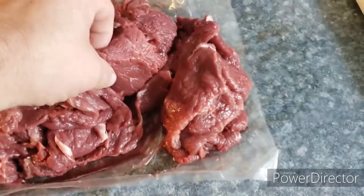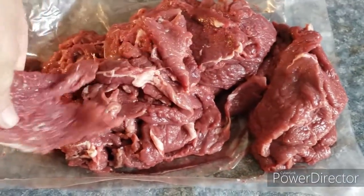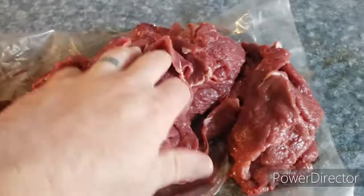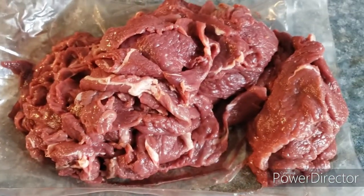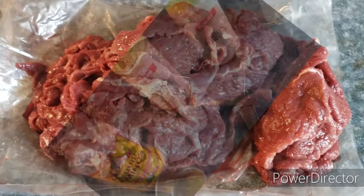Pardon the mess, but here we have our elk. We sliced it up into real thin strips and we're going to go ahead and marinate it. I'll show you what we're putting in the marinade, we'll marinate it for a few hours, and then we'll smoke it into jerky.